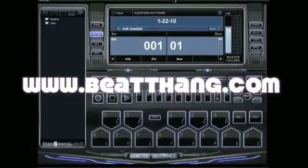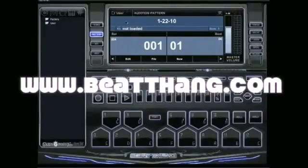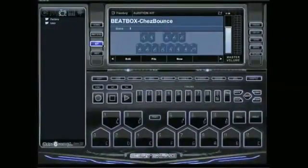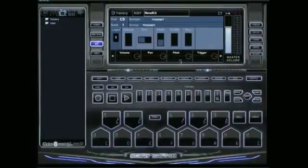I'm going to show you how to get your own custom kits going here in the B-Thang Virtual. It's real simple. First thing you need to make sure you are in kit mode, then press new.